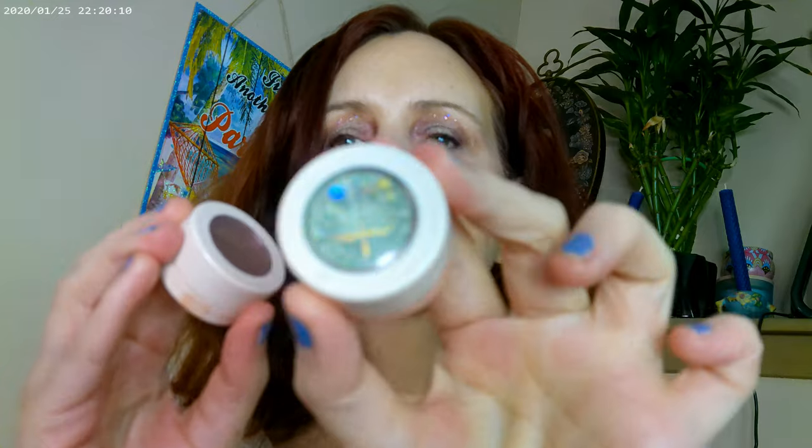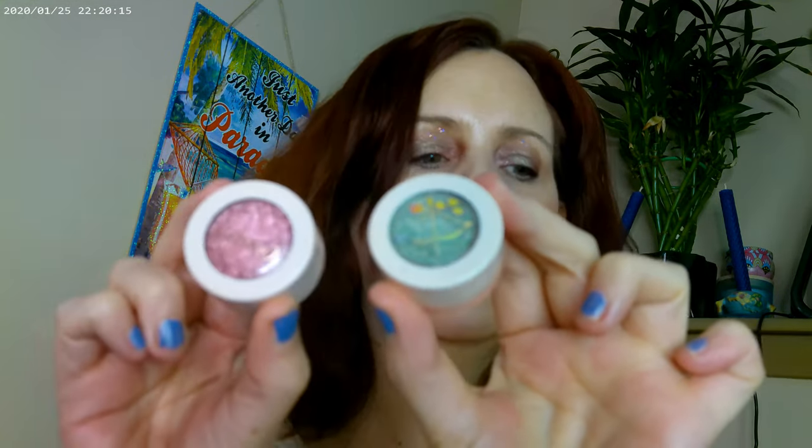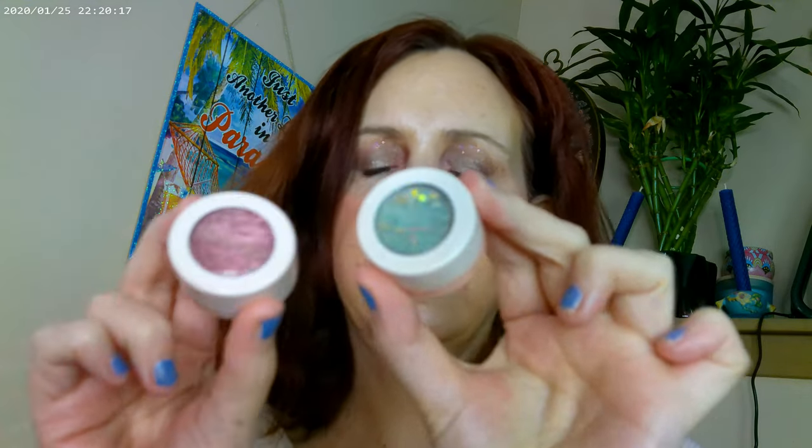I used the shade Lounging and Down in New Orleans — Lounging is from the Princess collection and Down in New Orleans is from the Rosé All Day collection. I placed Down in New Orleans right in the center of the lid to create a kind of halo eye effect.